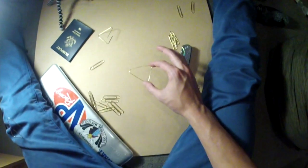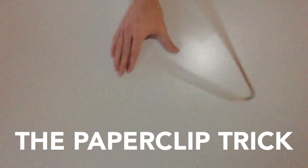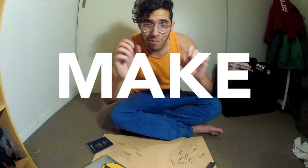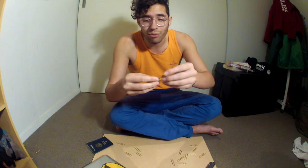How high do you think this paperclip will bounce? Hey everybody, it's time to make something cool. Today we're going to make a paperclip bounce. Now this is a really easy trick.